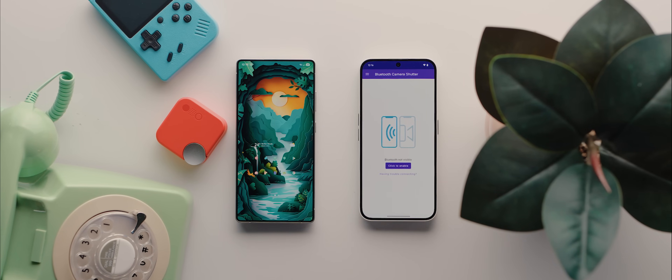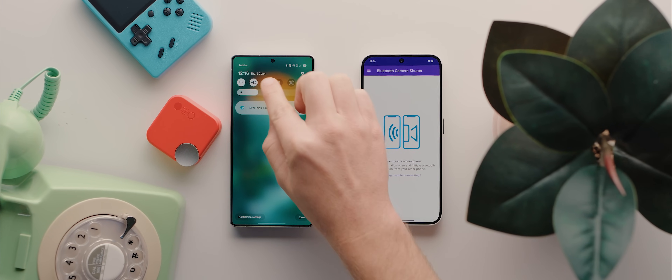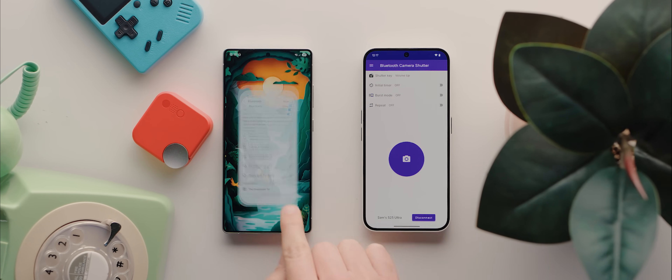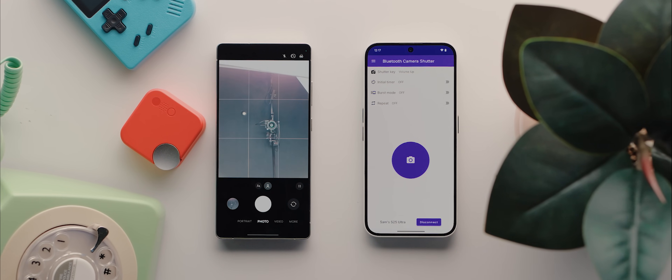You just open it on whichever phone that you want to act as the remote, then tap to enable, then hit allow, then on the phone that you want to act as the camera, you just go into its Bluetooth settings, connect to the phone, and there you go. You can now open the camera app on your chosen phone and press the shutter button wirelessly using the first device.